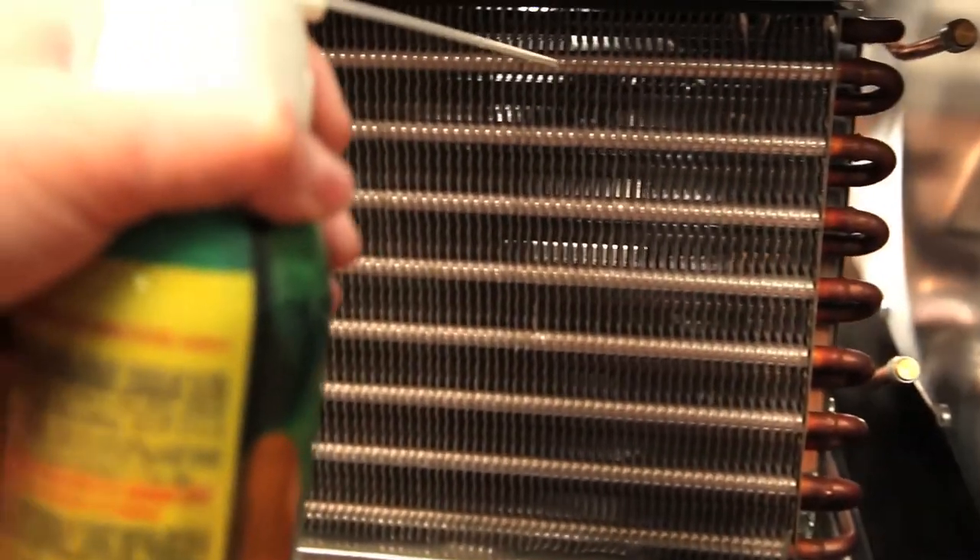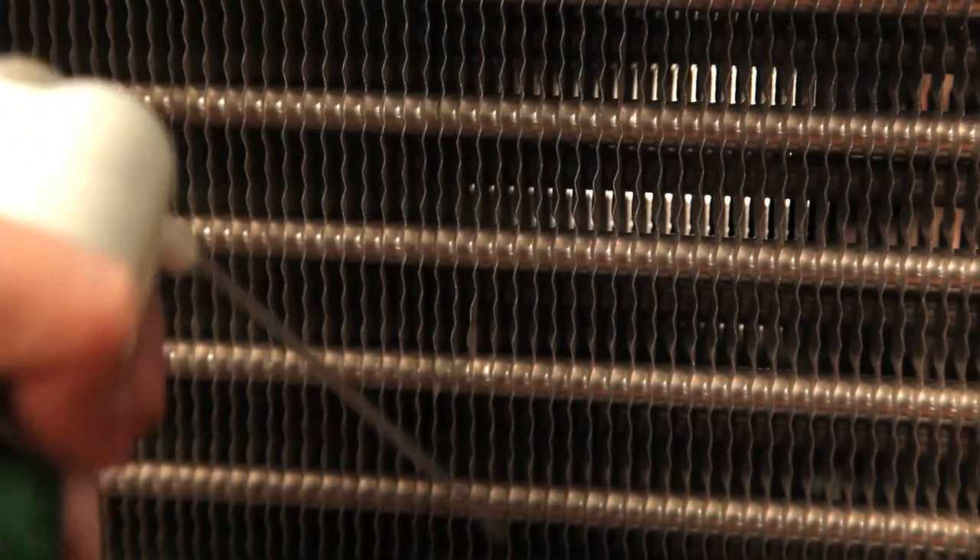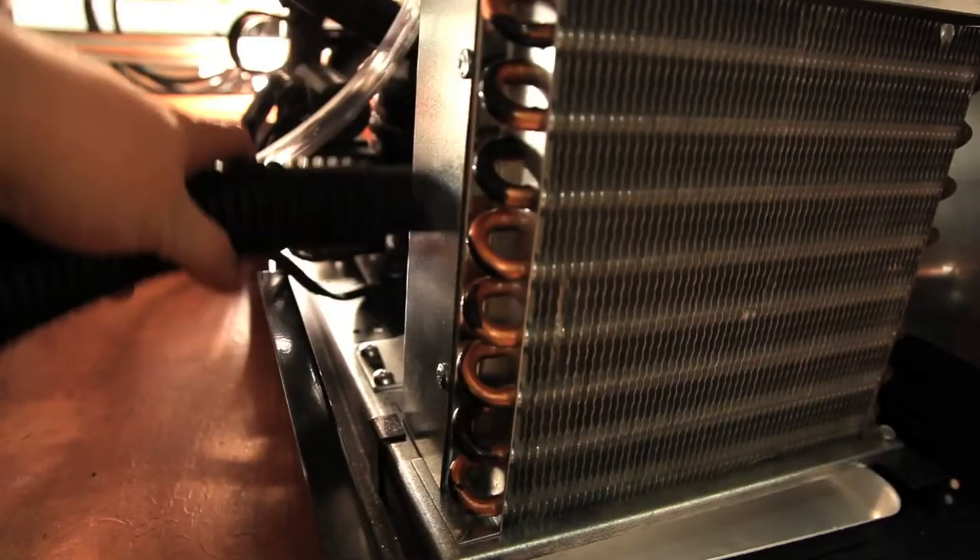You may use compressed air or CO2 to clean the condenser as well. Just remember to vacuum the dirt off the floor and back side of the condenser to prevent it from being sucked back up into the coil.